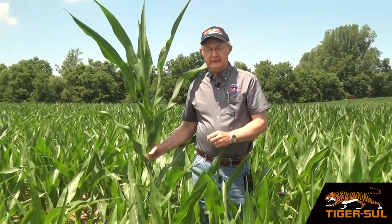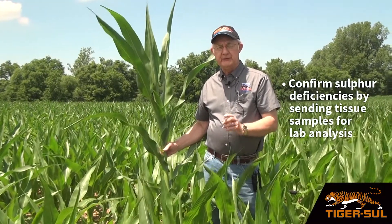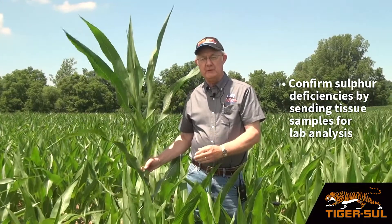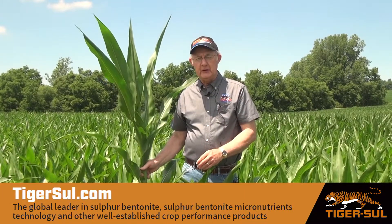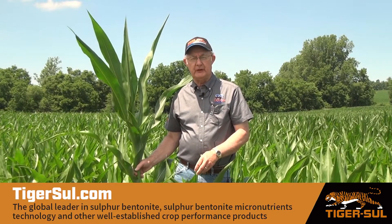We always recommend, if you suspect sulfur deficiency, collect plant tissue samples, send them to the lab, and have them analyzed so we can confirm it is a true deficiency. If you have other questions, I encourage you to contact your account manager or contact me directly through our website at tigersaw.com.